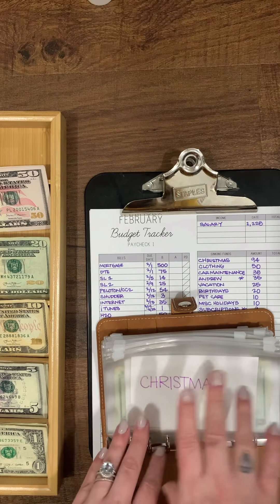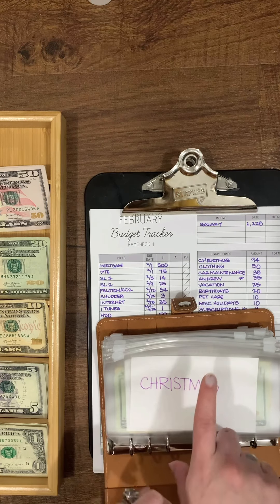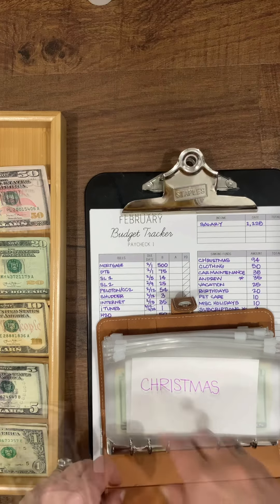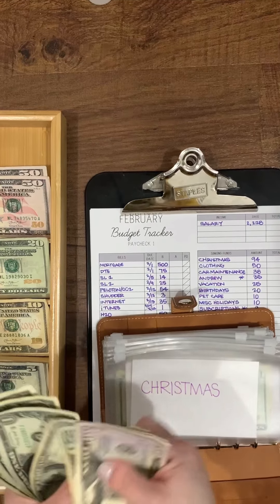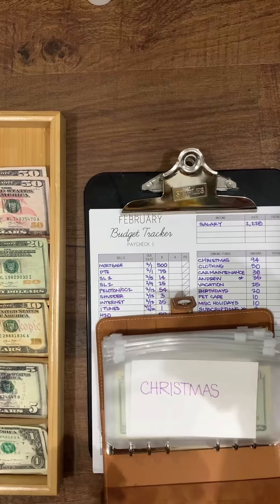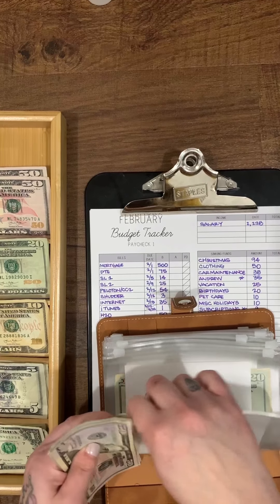This paycheck, Christmas is getting $94. Counting: $50, $70, $90, $91, $92, $93, $94 for Christmas.